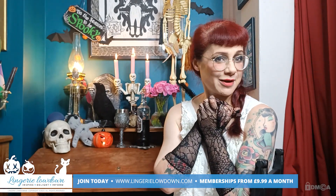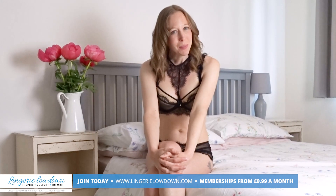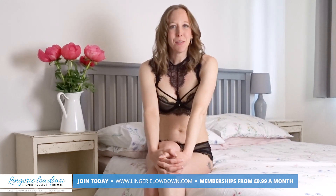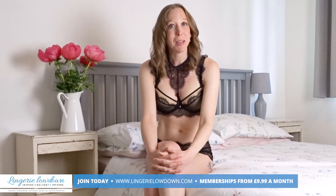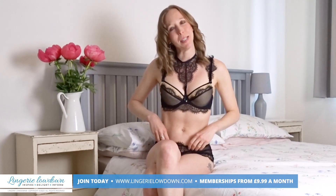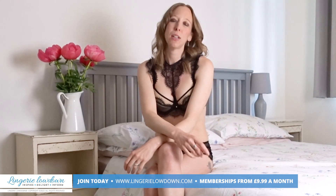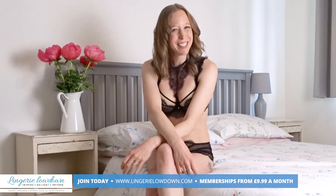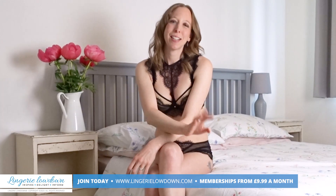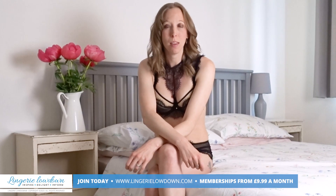So thank you so much for watching, and happy Halloween. We are thrilled that you joined us for today's preview. We truly hope you enjoyed our video, but it is just the beginning. If you want to see more from myself and the rest of the incredible team here at Lingerie Lowdown, then why not join our website? If you head over to www.LingerieL owdown.com forward slash join,